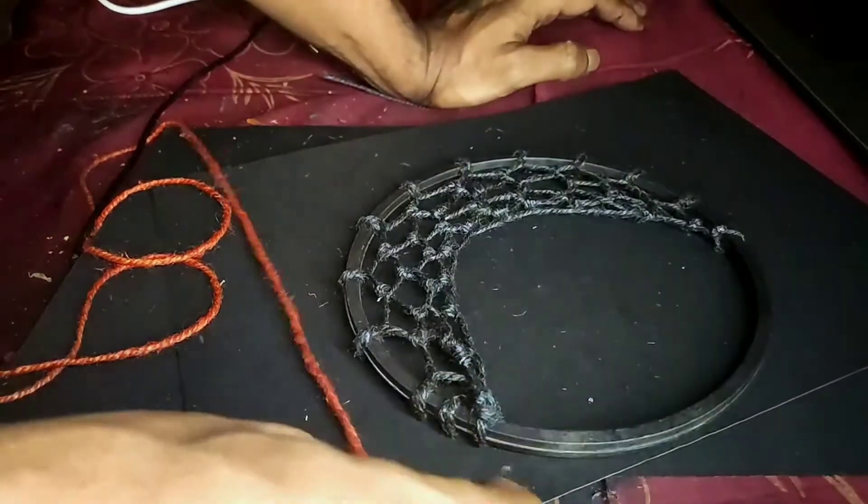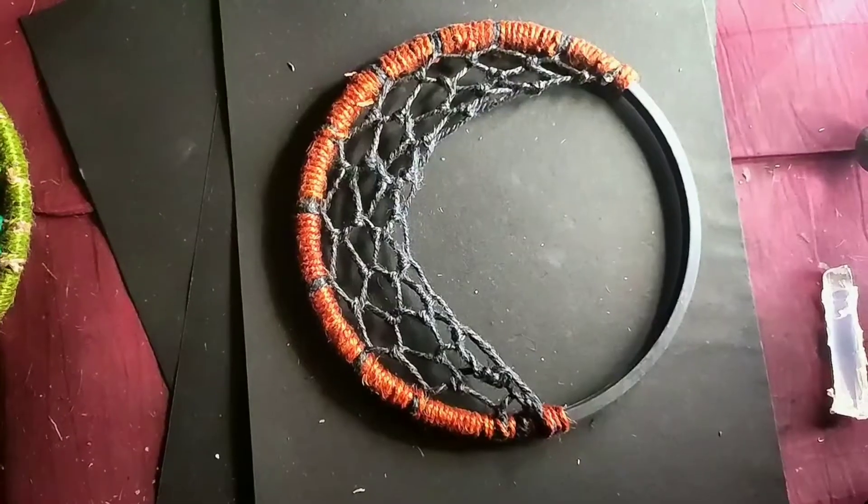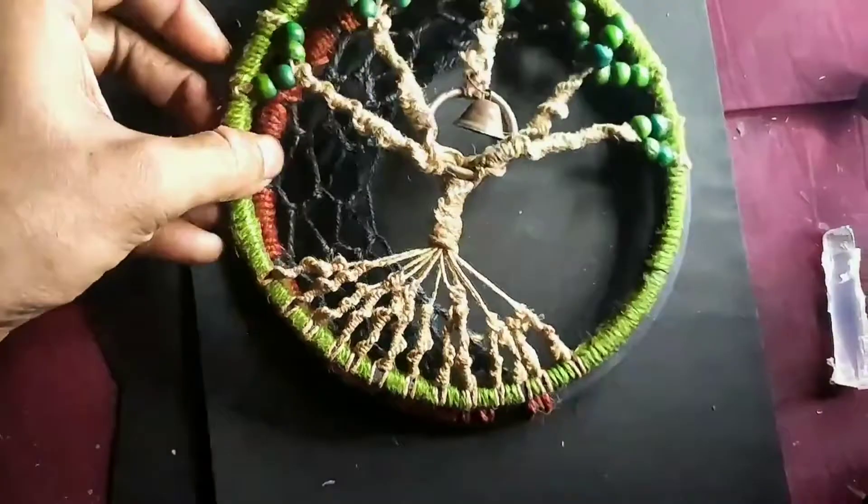Now I'm going to wrap the hoop with this thread. Here we have our crescent moon — the tree of life is going to be above that, so it's going to look something like this.